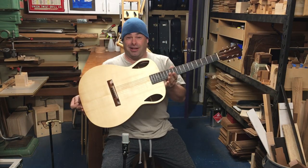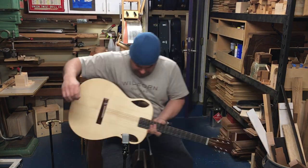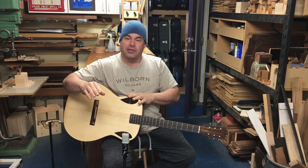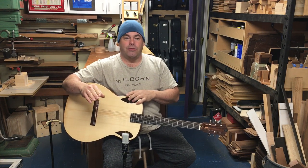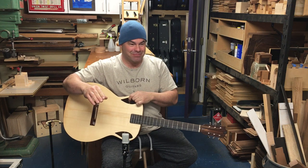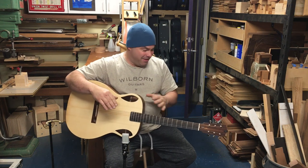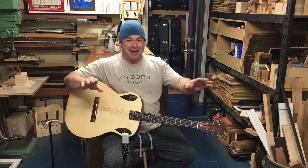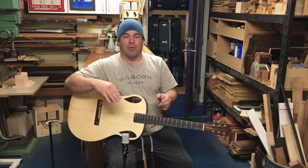Okay, what's this? This is weird looking. I'll start at the beginning — this is a guitar I built to experiment with. I call this guitar Algernon — another pretentious name.